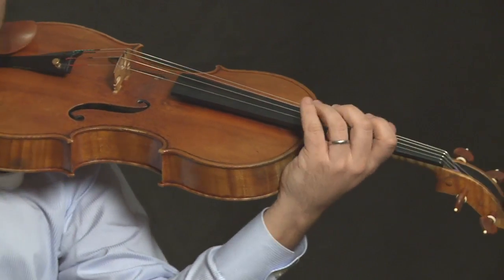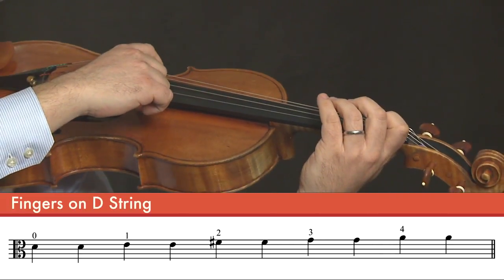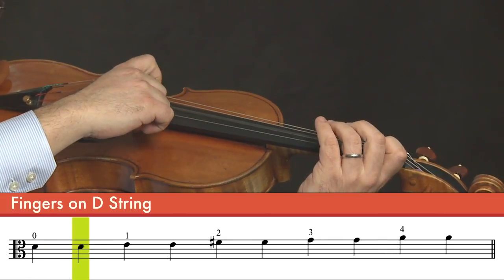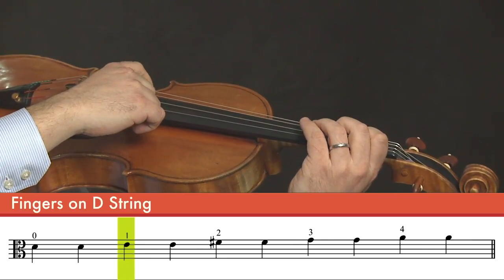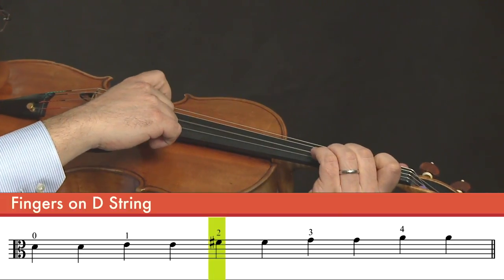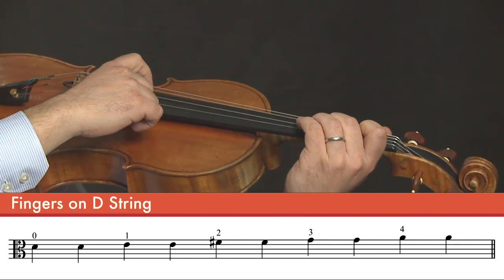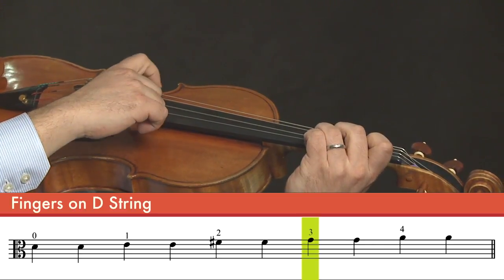Now we'll pluck the old notes again, starting with open D. And now first finger on the D string. Second finger on the D string, F sharp. And the new note, G natural — third finger on the D string. And those are the first four notes of the D major scale: D, E, F sharp, and G.